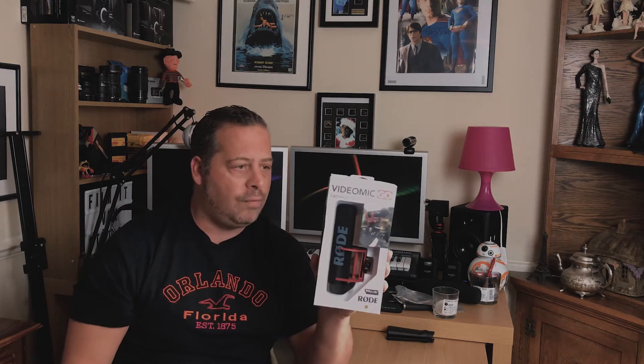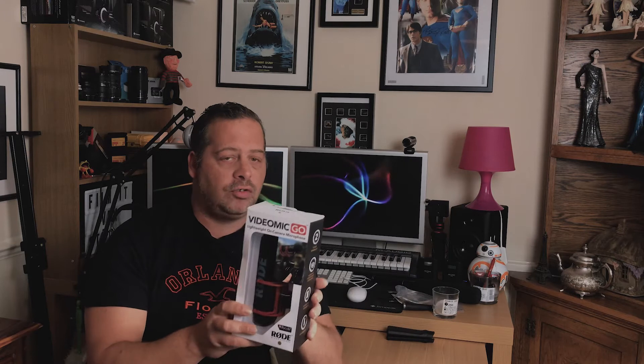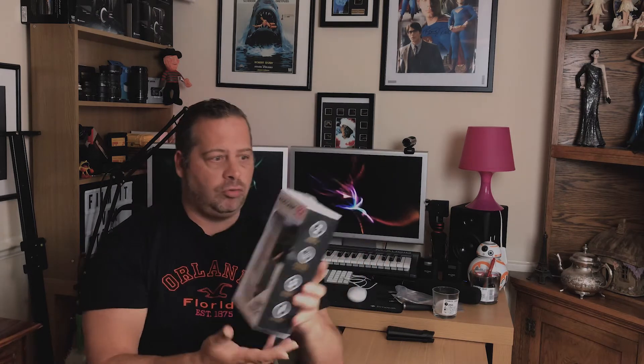We have the Rode VideoMic Go — so hopefully this is going to help out with some decent audio in the production. This is also going to help with my YouTube videos. I always use a lavalier mic connected to a Zoom recorder, but I do want to try and get some audio and see how this performs for this sort of video. I'm going to move the camera to the desk and we'll have a look at everything together.